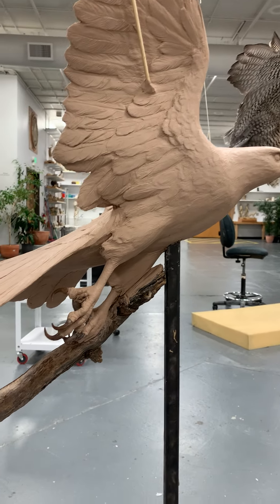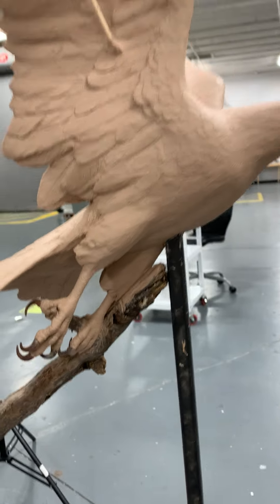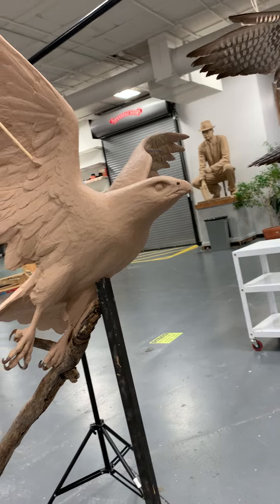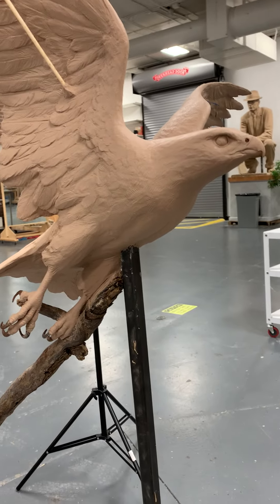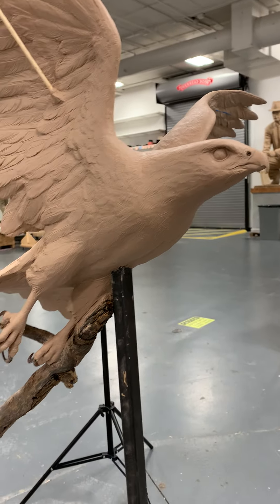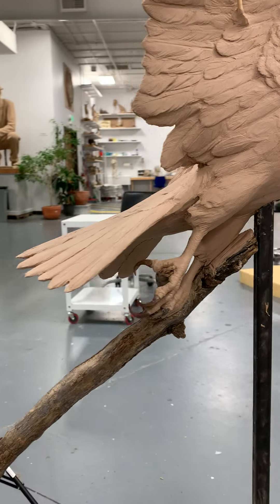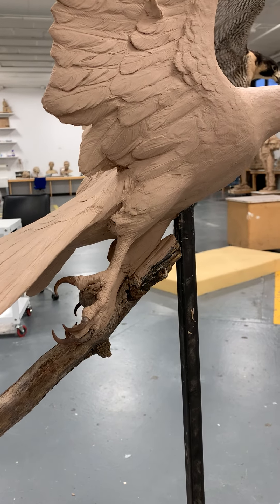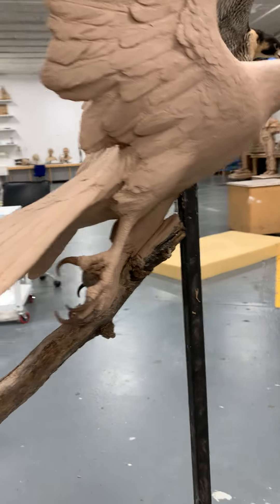I did the legs a lot beefier than the taxidermy, because the toes and legs really shrivel when they're dried out like that. But if you see the real birds — I went to the World Center for Birds of Prey and looked at their real feet and legs — they're a little bit beefier, they've got more strength and girth to them. They're not so dried out like the taxidermy.